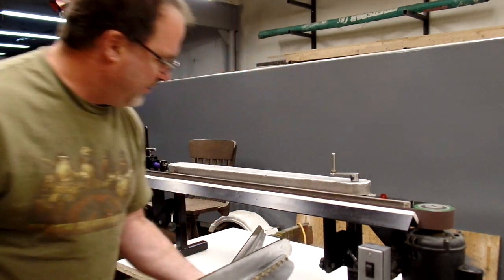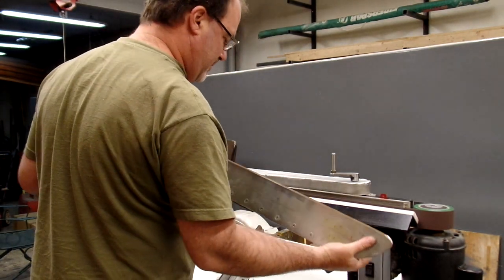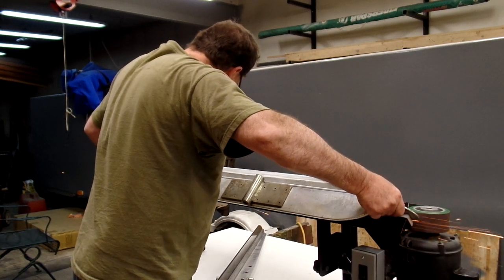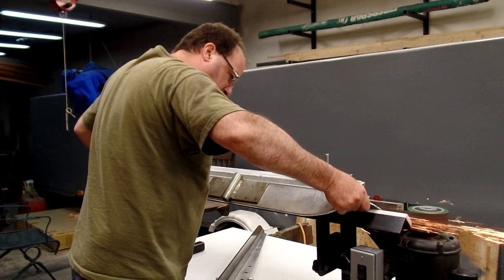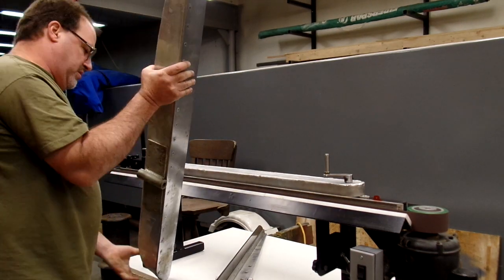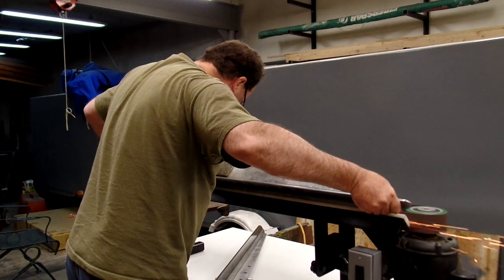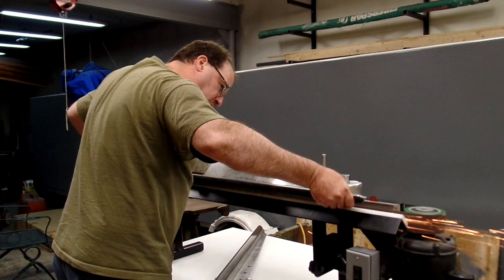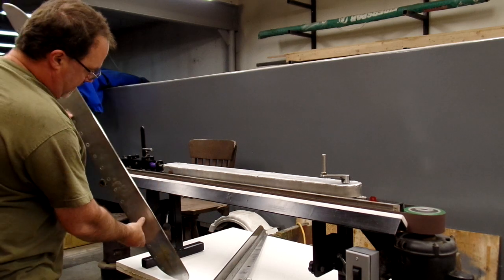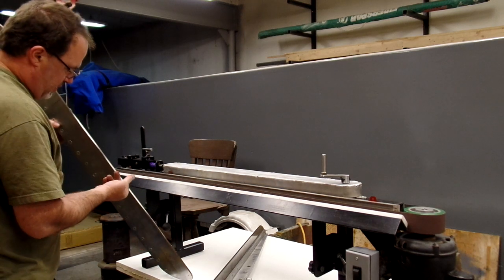And this is a full-size skier runner — this one's 54 inches. It's rusty, hasn't seen sharp in many years, so let's see what that does on there. You know, that'll take the rust off in a hurry.